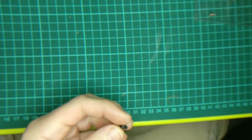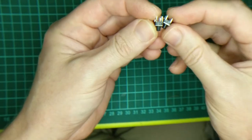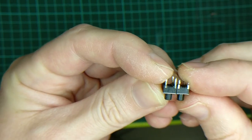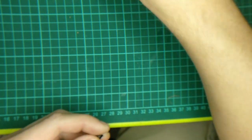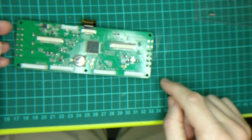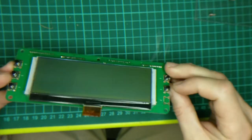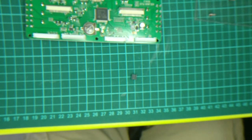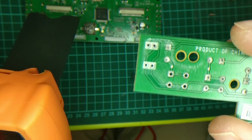Look at that — it fell out. Brilliant. So: bad switch, good switch. Physically, is it the same height? Because if it's not, the buttons will fall inside. Looks about the same height to me. Let's use this then. As we saw when I was testing it, the left-hand side pins connect to the right-hand side pins, so we've got to make sure that our new switch does the same thing. We can probably work it out by looking at the existing circuit board.